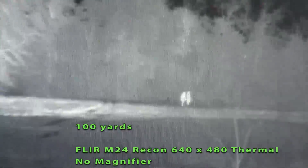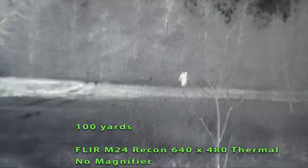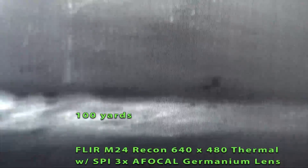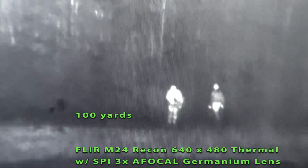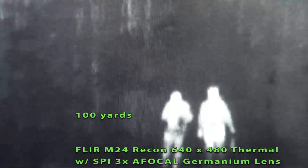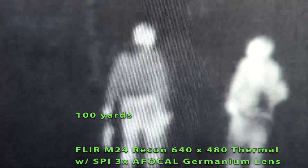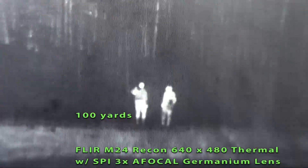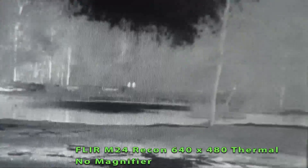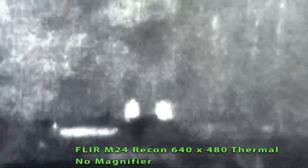This is the M24 Recon at native 1X at 100 yards without the 3X — this is the unit itself with the onboard lens. Same unit at 100 yards with the 3X magnifier. And this is digital 2X at 100 yards. And this is 4X at 100 yards. And this is without the 3X magnifier at 200 yards. This is digital 2X, and digital 4X at 200 yards.